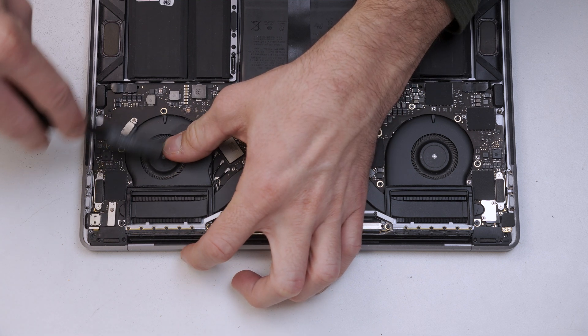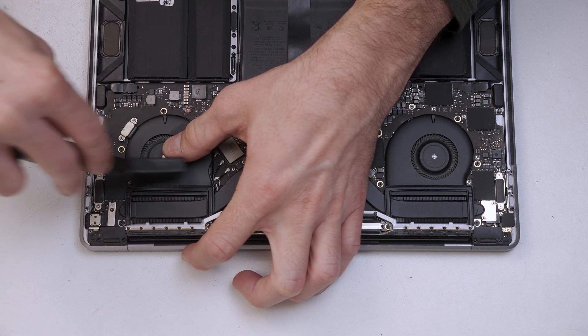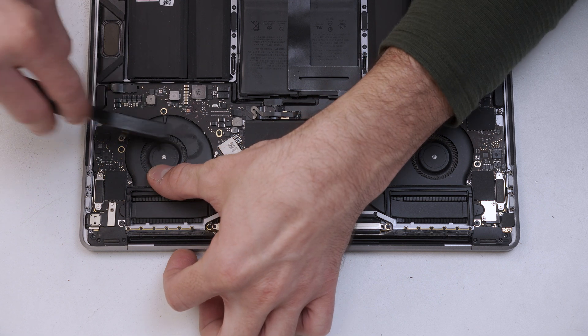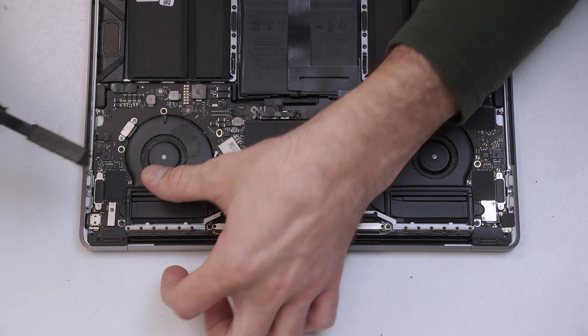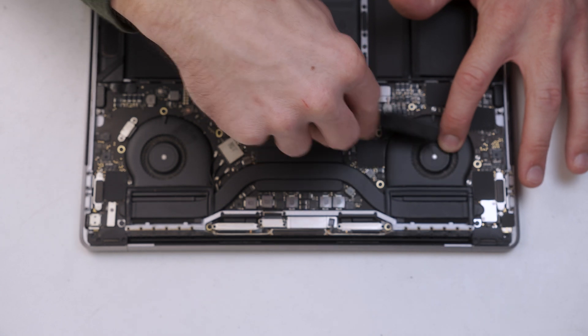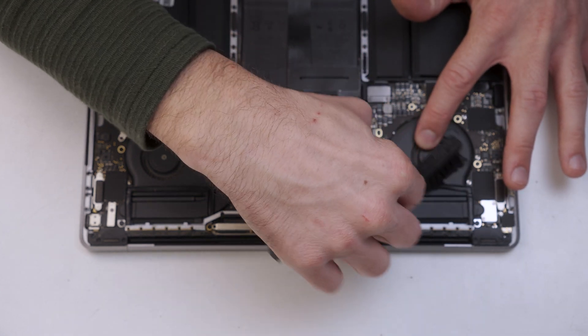I like to give both of the fans a little clean out, as well as any dust that's inside the unit, seeing as how we're in here anyway. I recommend holding the cooling fans so they can't move, as we don't want any current to be generated and sent back to the main board.